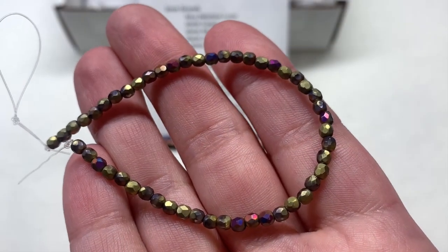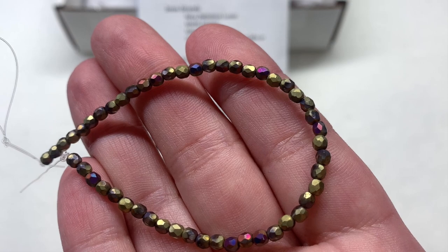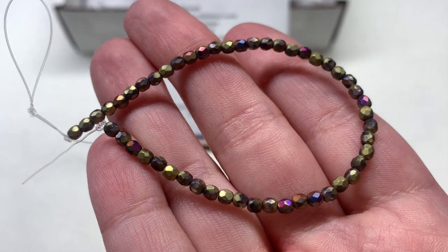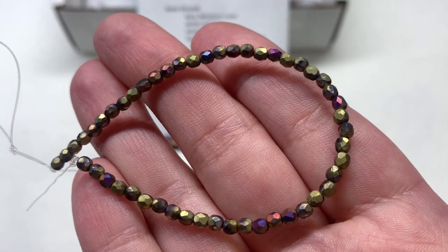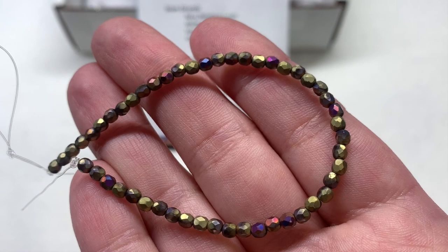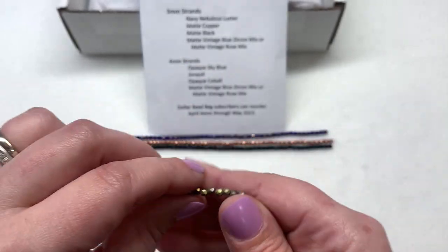For strand number four, there were two different options — I think this one is the Matte Vintage Blue Zircon Mix. I'm seeing some hints of blue metallic on this really interesting mixed strand that has a lot of antique gold, but there's also some hints of pink and copper in this one as well. This being another one you could pair with both the blue and the copper strands — or any of these would go together well, actually.